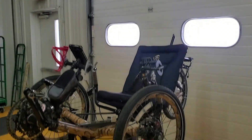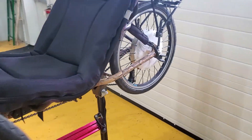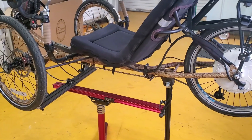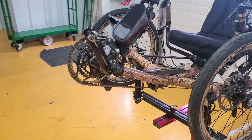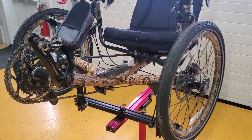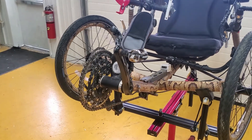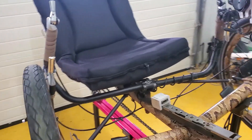Hello guys, my name is Dennis. I'm a bicycle mechanic. This video will be about installation of an electric kit to the trike. Here is the trike called TeraTrike. The guy bought it in 2010 and installed a Bionics kit. Unfortunately, since Bionics went down and became bankrupt, he cannot buy spare parts.